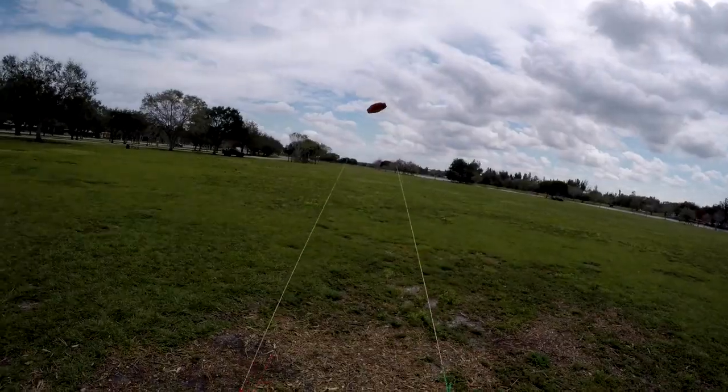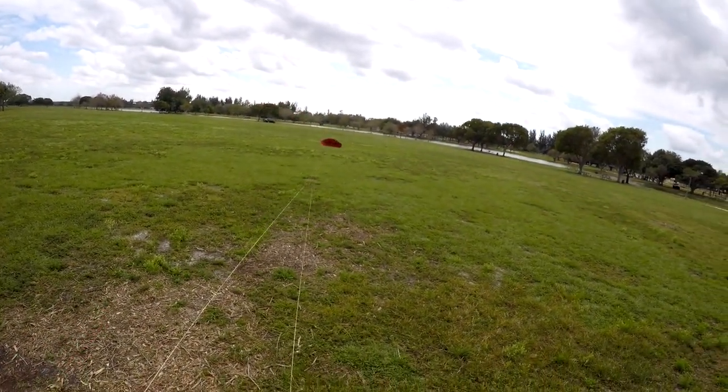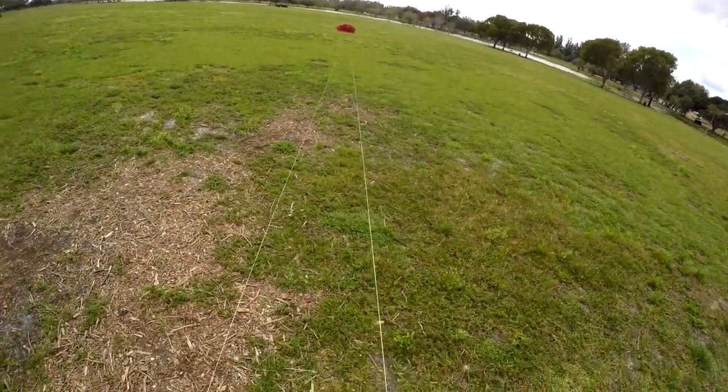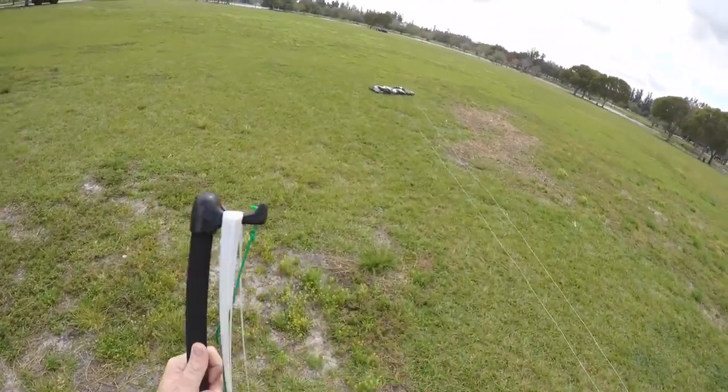To land the kite, fly the kite low on one side of the edge of the wind window. Once the kite slowly sets down to the ground on that side, pull on one side of the bar or line on the same side of the bar to fully depower the kite.